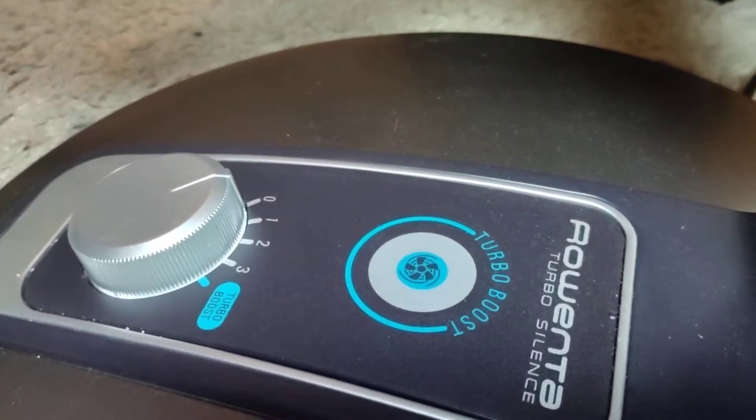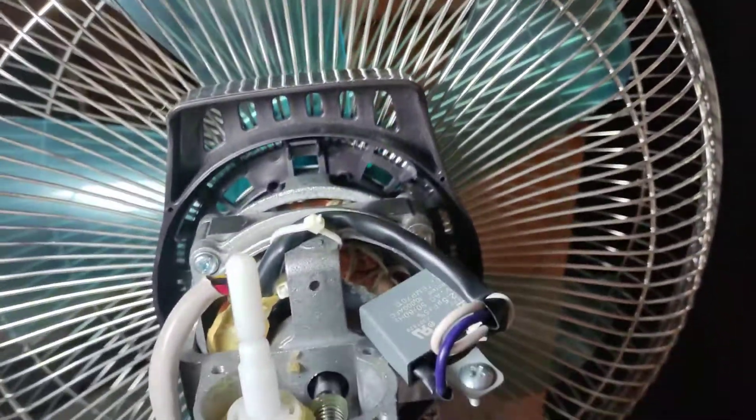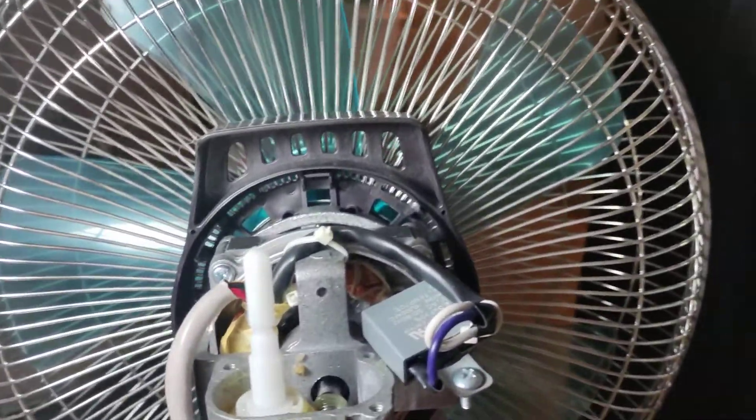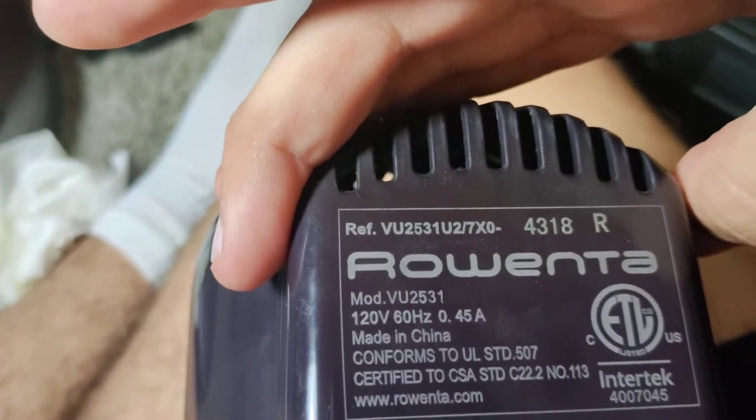I'm showing you the inside of a nicely built Rowenta Turbo Silence fan. I heard these are one of the best fans you could get. I don't remember how much I paid for it — I would say around $60. The model number is VU2531.